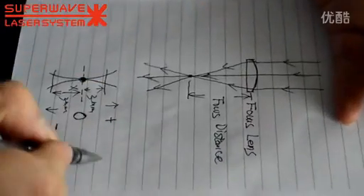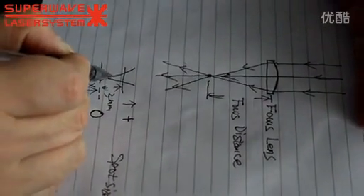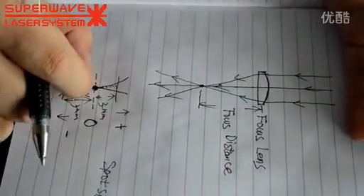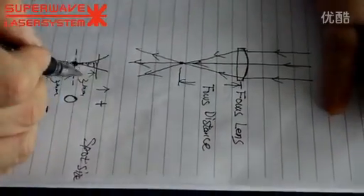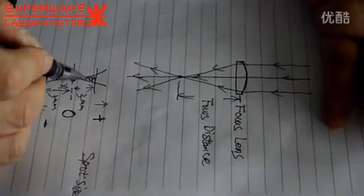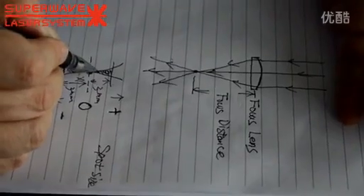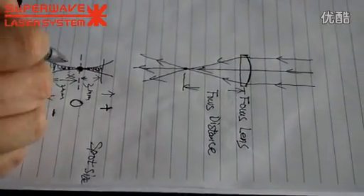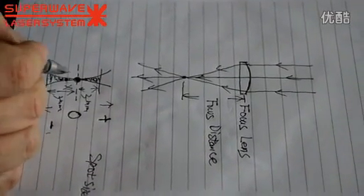We are just changing the spot size - we just change the position from here, here, here. Because this is more wide, more smaller, more smaller, more wide, more smaller. We have different positions - in this position it's more strong, even you get the same spot here, here. Because it's a little bit far away. But if you use minus position, it can protect your lens. The reflection is more weak - reflection power. Because when the laser goes out, output.